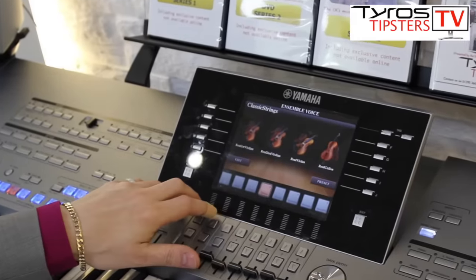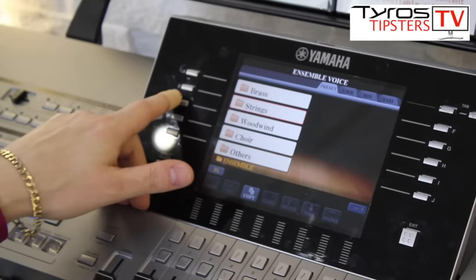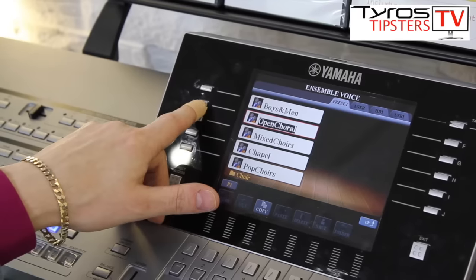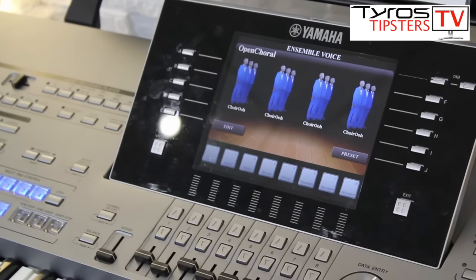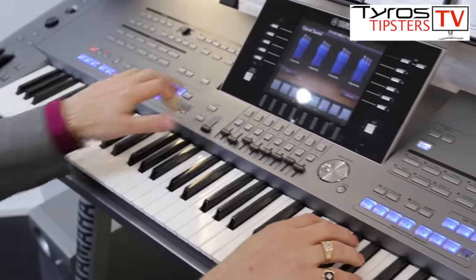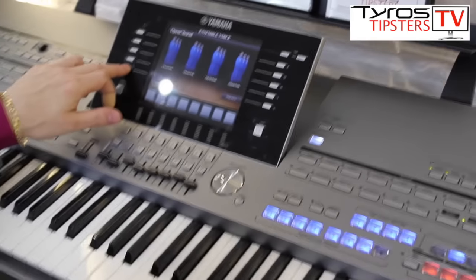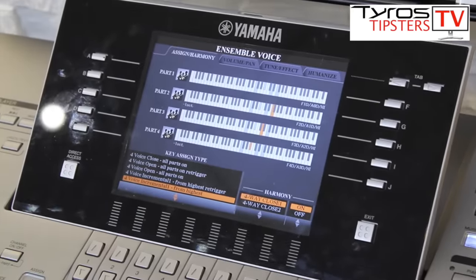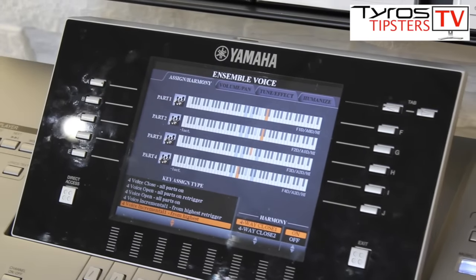Maybe I want to use a choir voice instead. If I press the Preset button, then go up, I can go into Choir. So let's have a listen to Open Choral. Put the harmony on and press the edit button so we can actually see what's happening.